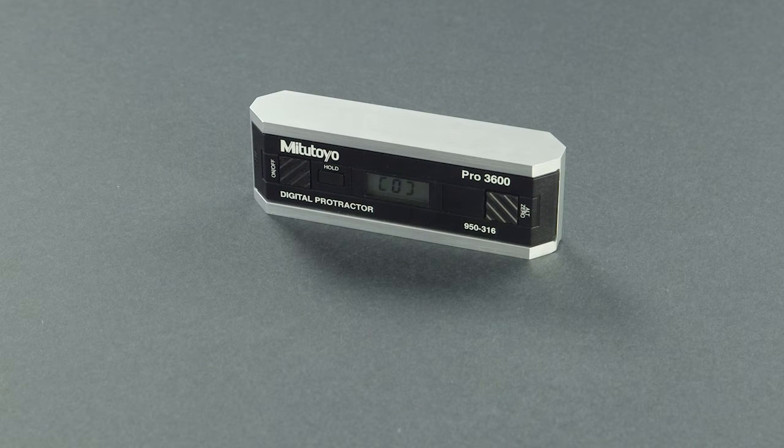Note: as you proceed through this procedure, a new segment will hold steady after you complete each step. Calibrate the horizontal settings by performing the following procedure.